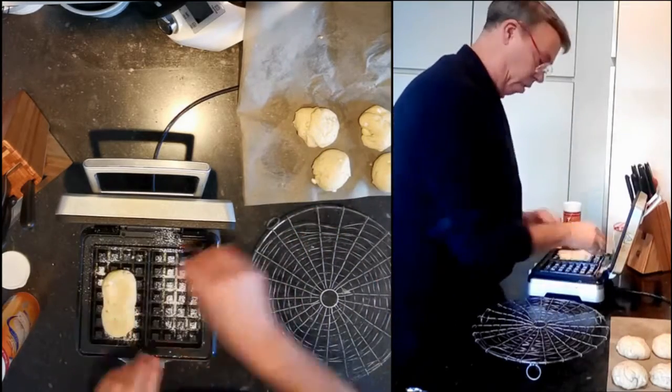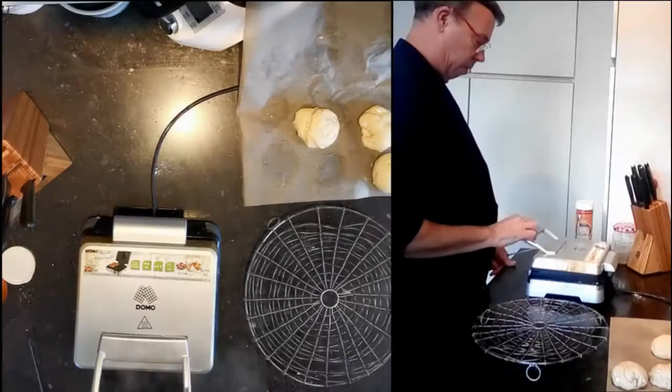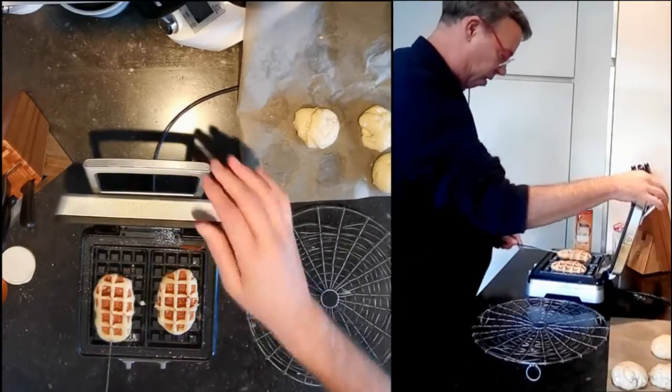Put some fine sugar in your iron and it will caramelize the waffles — it's really nice!